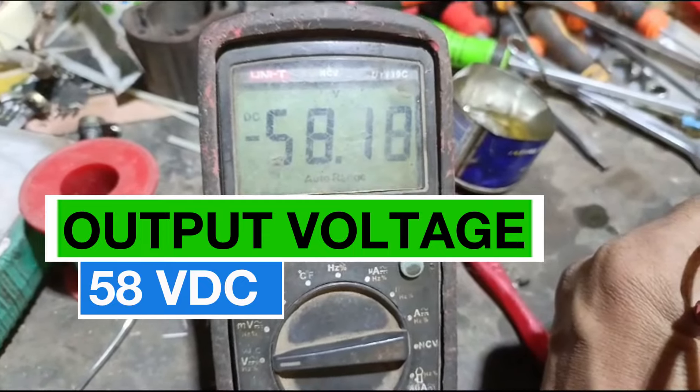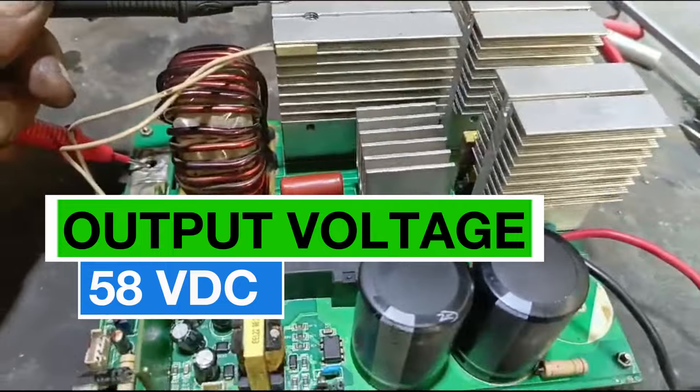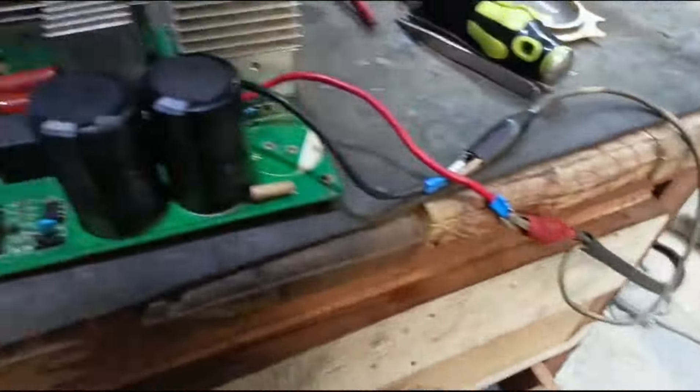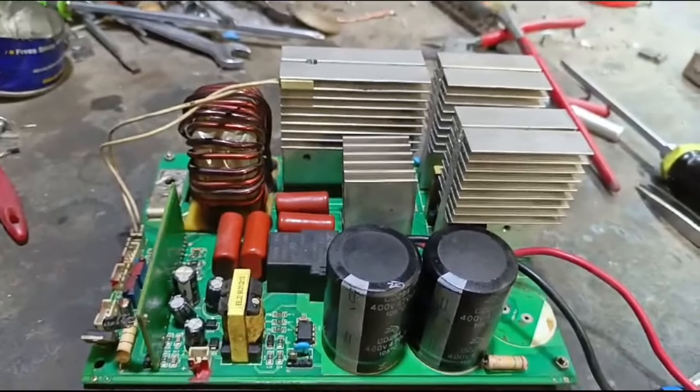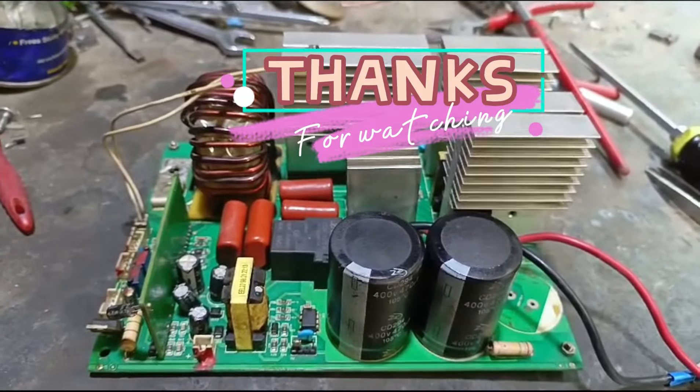The power supply readings are verified — approximately 50V and 58V. The power supply is ready and the card is ready. We will install it and then test the power supply. Ultimately, we will share the final result. Thank you.